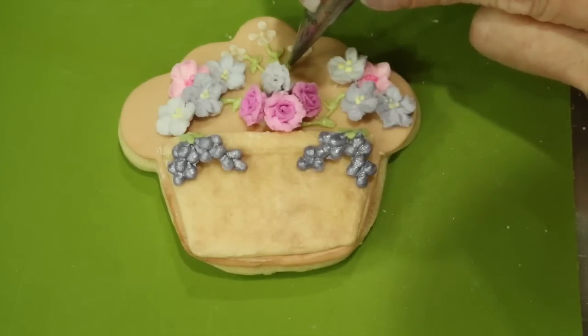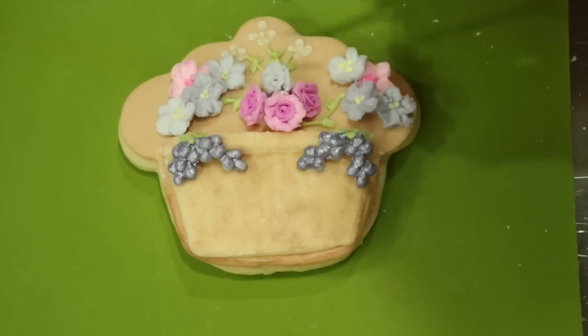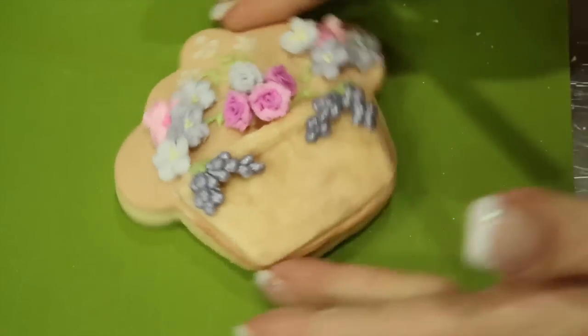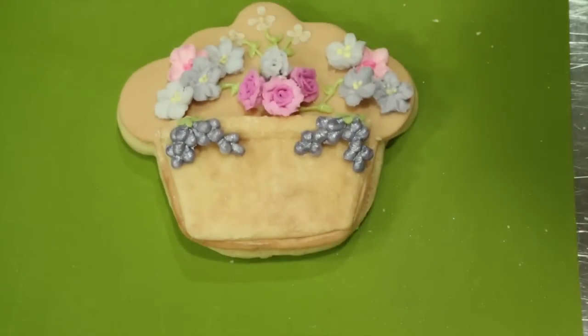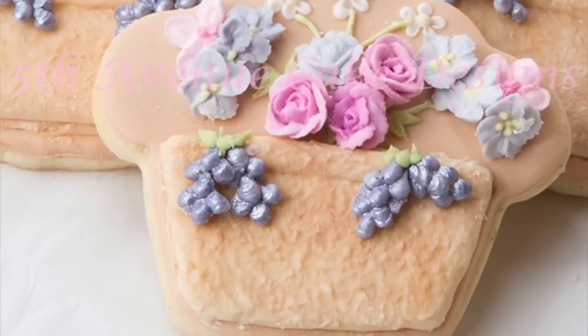The cookie was created using a cupcake cookie cutter to make the flower pot with flowers. Thank you for watching everyone, and I'll see you in the next video. Bye bye!